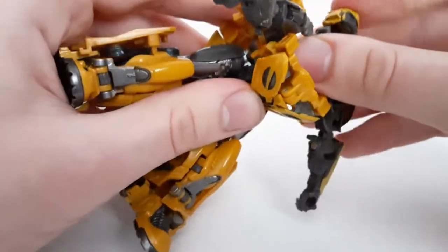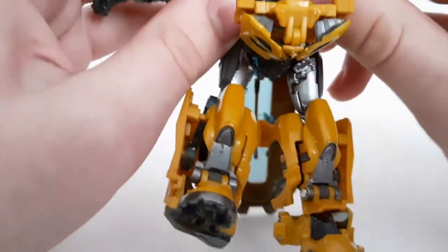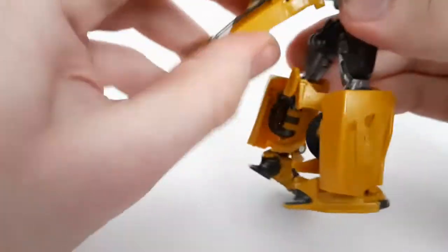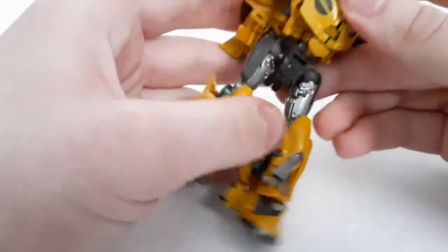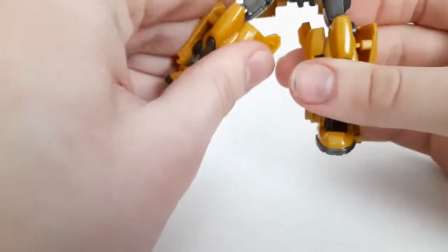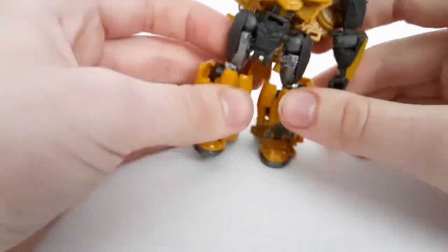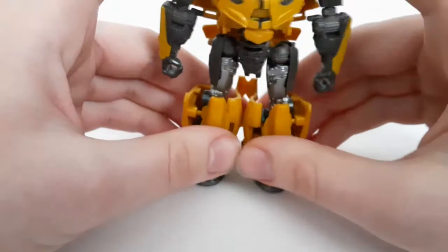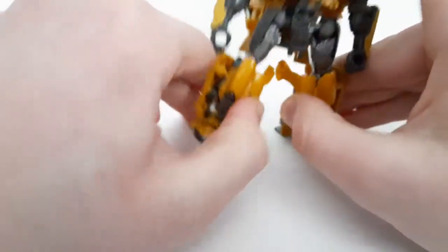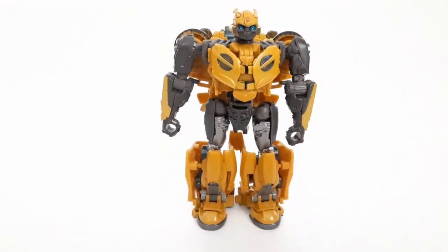The main new thing with the mold is the head, other than the lighter colors — lighter gray and more mustard yellow. If you want to see the in-depth transformation for the mold, check out my B127 review from about almost a year ago. Once you've got it all configured, here you guys have B127 in robot mode.